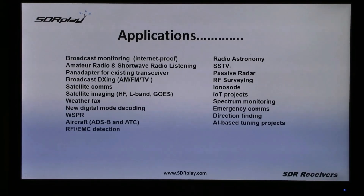Decoding, weather faxing and aircraft, ADS-B and air traffic control monitoring, together with radio astronomy. New projects around the internet of things and emergency communications — just a few of the very popular uses to which RSPs are being put.